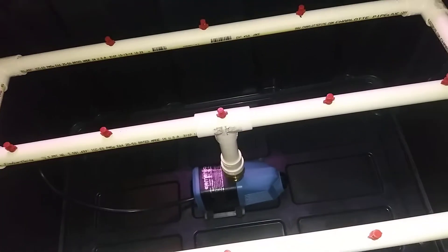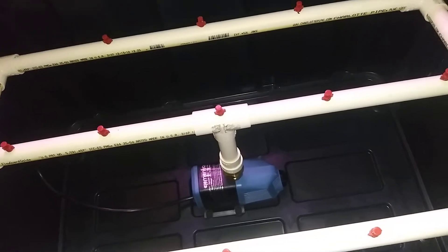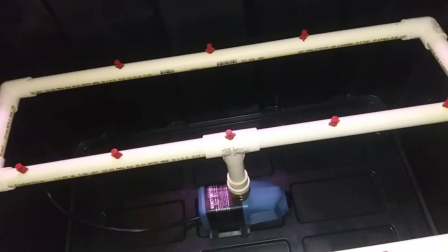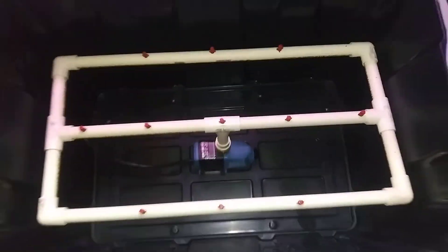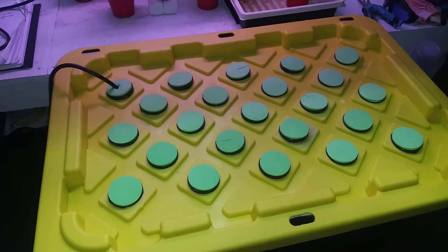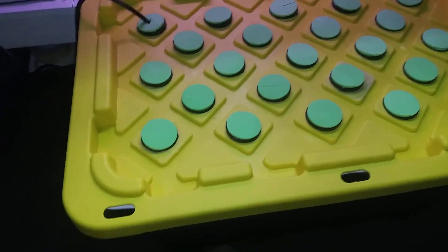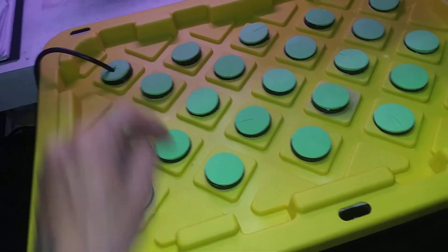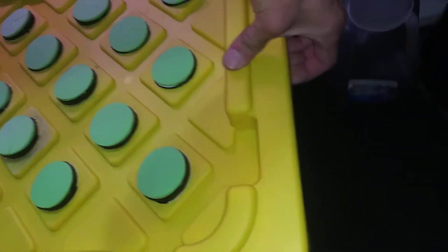I'm just filling up the tank right now, and then from there I'll show you how it looks all spraying in action. It's plugged in — all these plugs in here. Let's try to get some view of this without getting soaked.